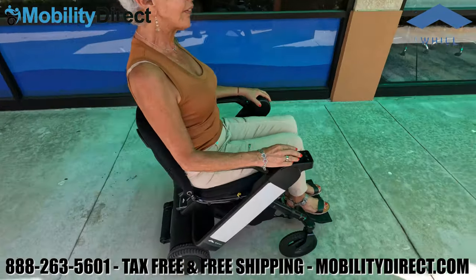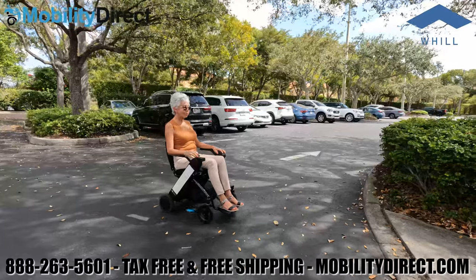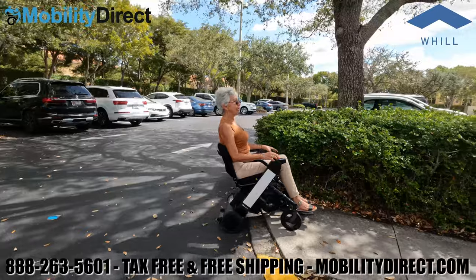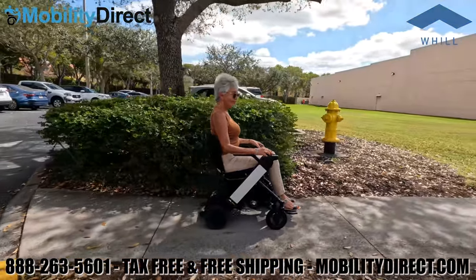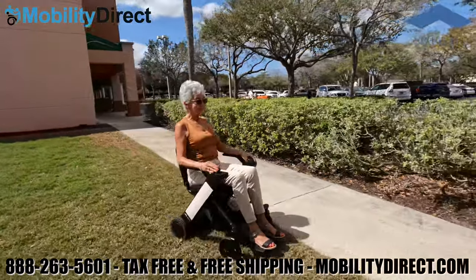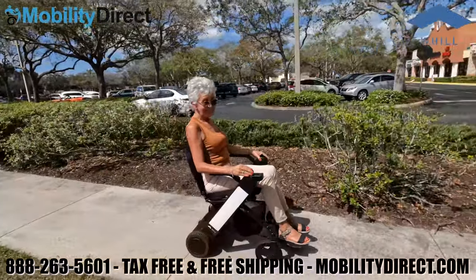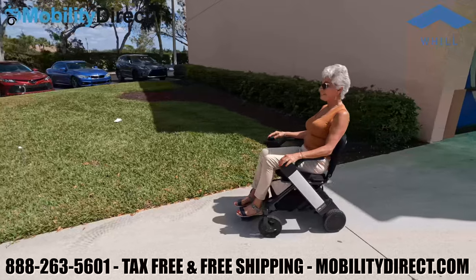It has a very smooth ride with flat-free solid tires. When you go over little bumps you really don't feel it too much, and it's powerful enough to go on the grass, which is great. Not many folding power wheelchairs can handle grass — this one can. As you can see, it's being traversed from sidewalk to grass without any issues.